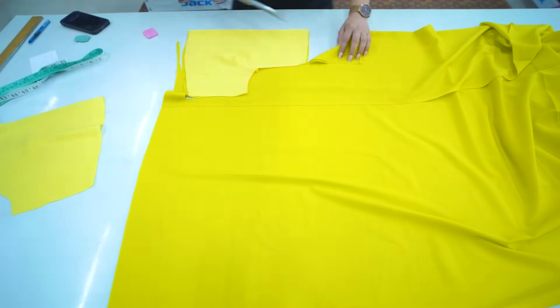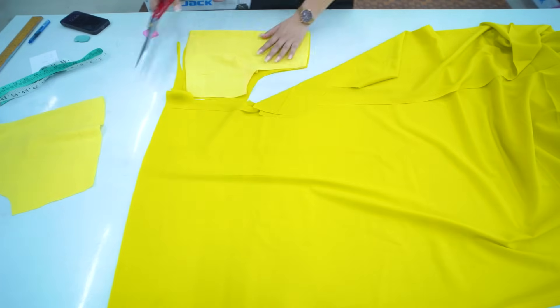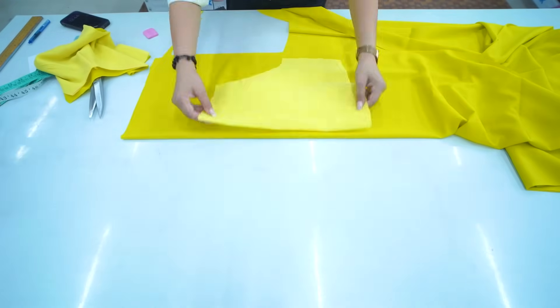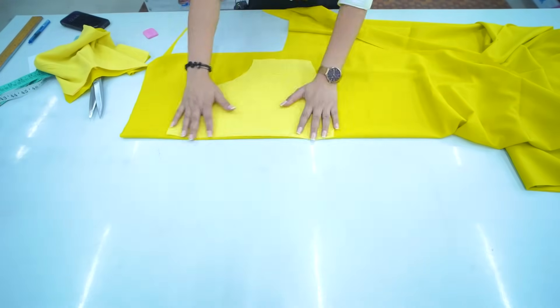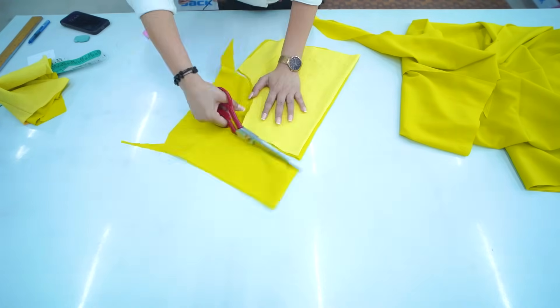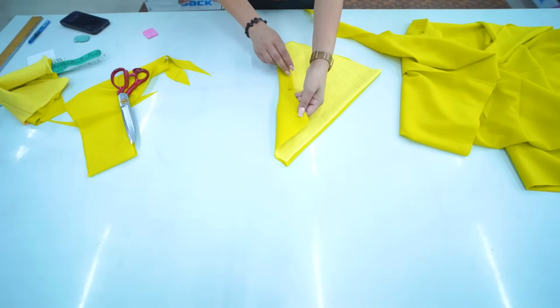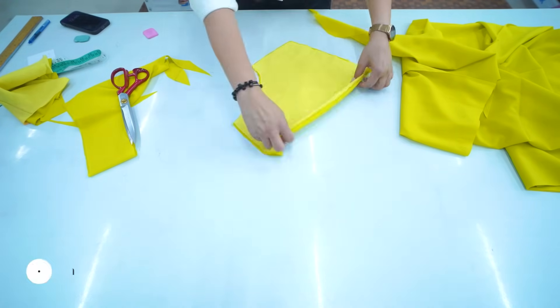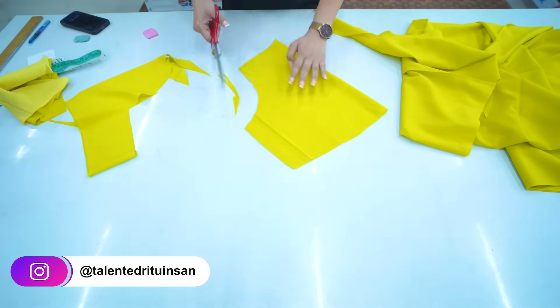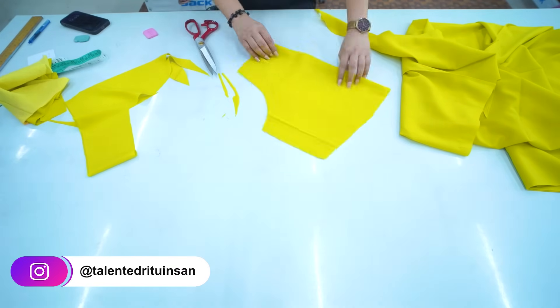Now we will cut it the other way — install it on the other hand. Now we cut the back part. This cut is done, but it will work. It will come in a little bit. The top part is cut.